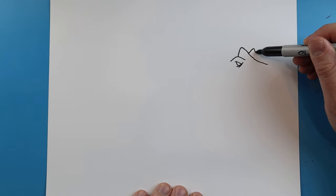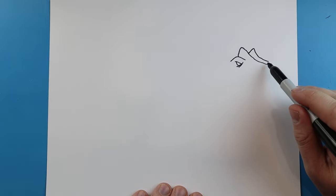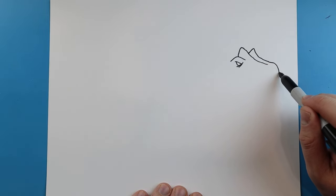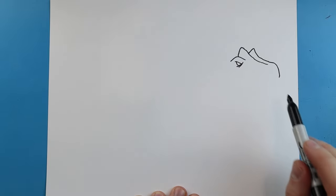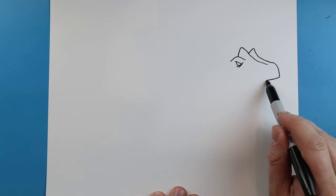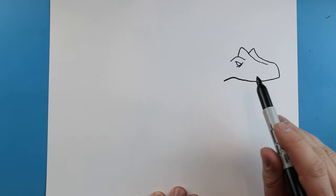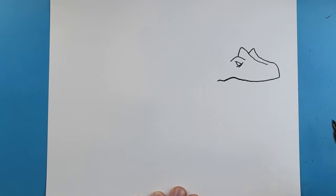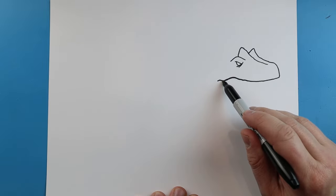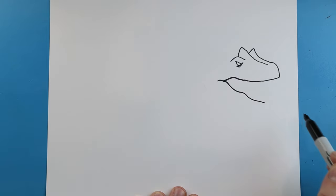Next we'll make another little line that's going to come up and then we're going to bring this down. Then starting here, we're going to draw a line that's going to come down. For the mouth, let's draw a line that's going to go down, we're going to come up and then down again. And we'll bring it up and down a little farther. Starting here, we're going to draw a little line that's going to go down, it's going to come up and then down like this.